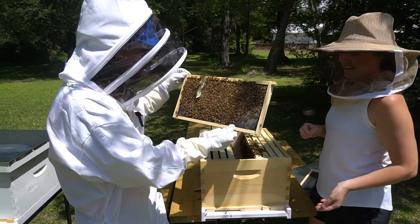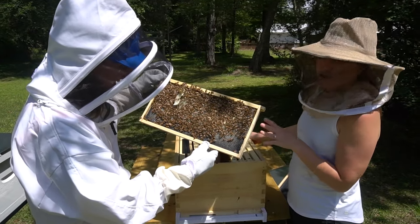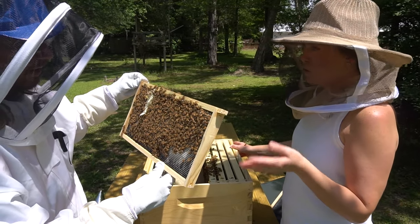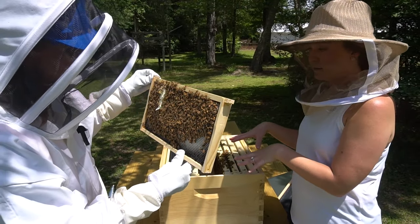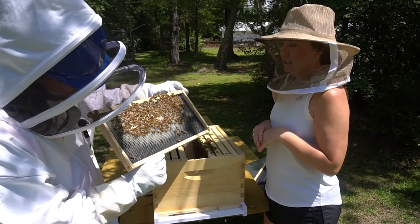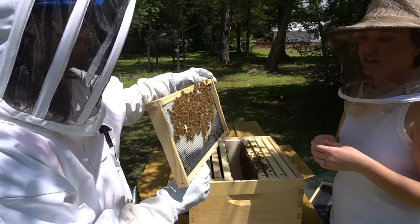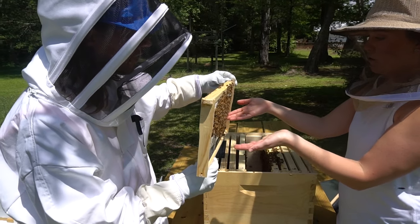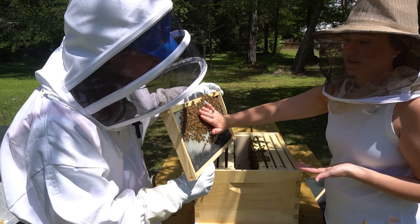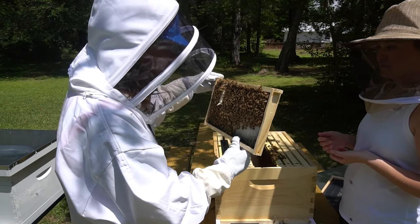I can hold on to it — how awesome is this! So why aren't they stinging? Honeybees are generally not aggressive. If they sting you they actually die, so they don't want to have to sting you. And here they don't have any honey made yet in this hive, so they don't have anything to protect. Normally when they have honey you may see them get a little more aggressive, but they're not like a yellow jacket that's going to chase you down and sting you.